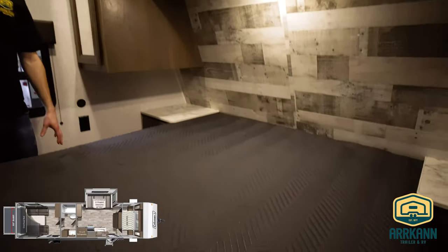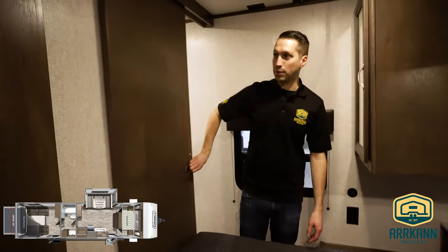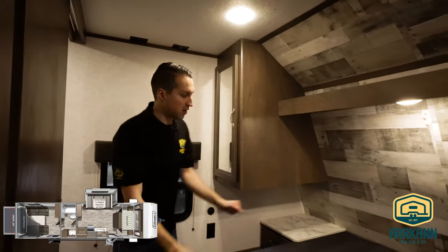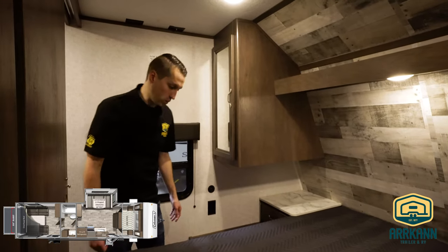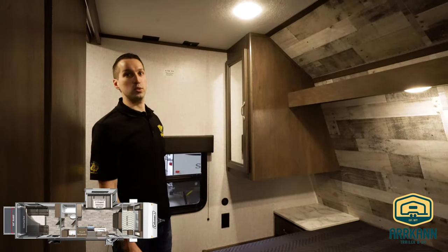Let's check out the master — queen bed with sliding pocket doors on either side. These just unsnap and close to give you a little more privacy. Really nicely lit — you got two lights up top and a reading light underneath, nightstands and drawers on either side, USB ports and 110 outlets as well. And of course your closets and an extra shelf in between.